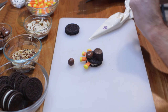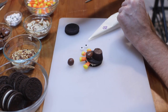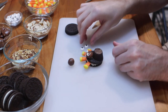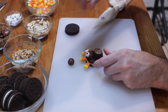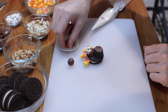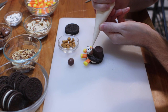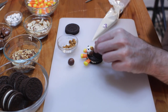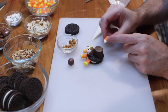Now we want to add some eyeballs. I have these little candy eyeballs — they're kind of big, but if you can find smaller ones that'll work well too. It's okay if they're kind of big and bug-eyed. Put some candy melt on and attach them. Then for the beak, I have these little butterscotch chocolate chips, or you could use white chocolate chips. Another option for the beak is to take a candy corn and just cut off the white part and use that as the beak.